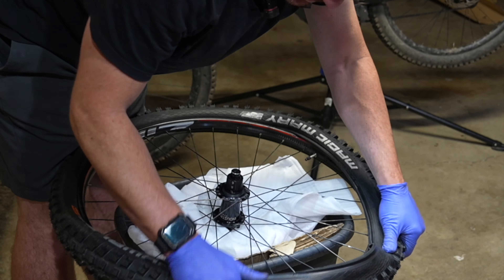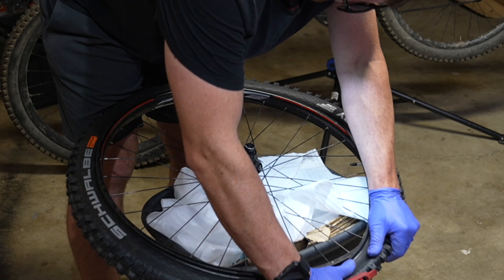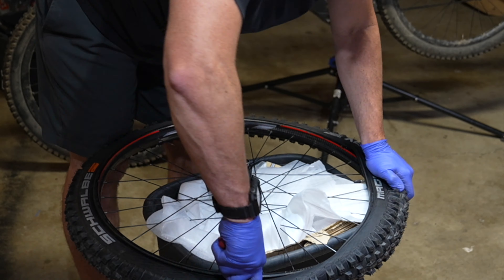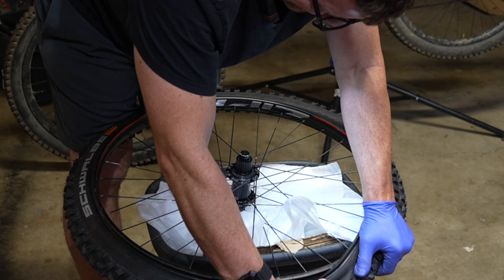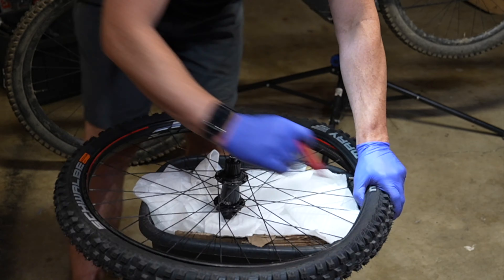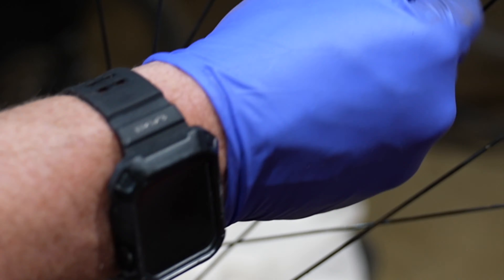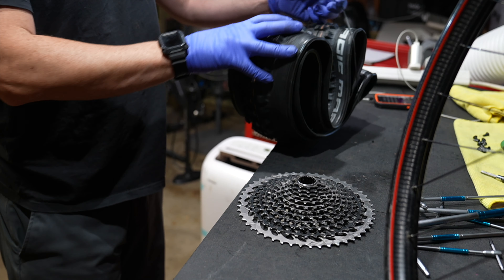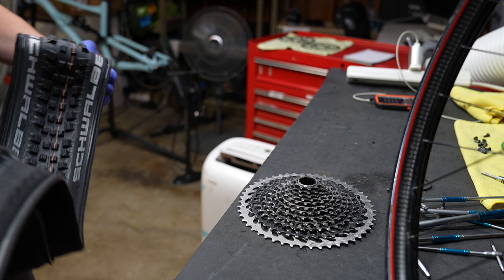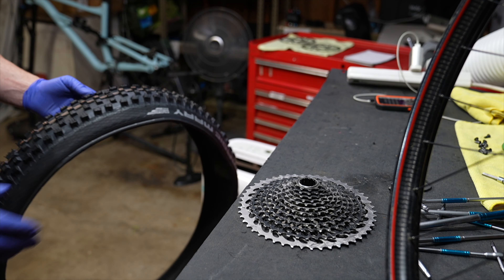The Zipp Moto wheels marketing claims: higher impact resistance, reduced chance of pinch flatting, more traction in rough corners, smoother ride in rocky terrain, ability to run lower tire pressure, reduced rider fatigue, and frustration-free tire installation. However, these are actually pretty frustrating tires to get on the rim — there's so much technology built in to prevent pinch flats that they're hard to get down into the channel. Definitely not Cush Core level frustration, but not frustration-free either. The rear is getting a lighter enduro casing Magic Mary tire. No XO cassette because it was the wrong driver.